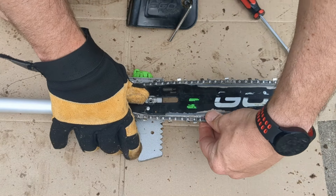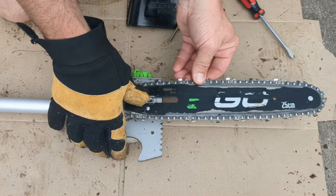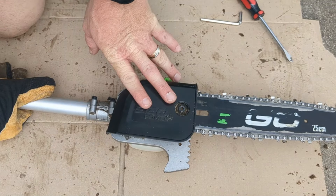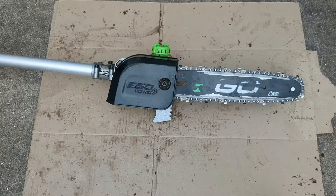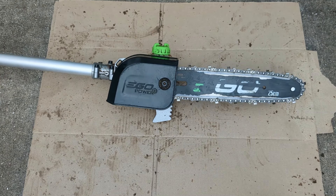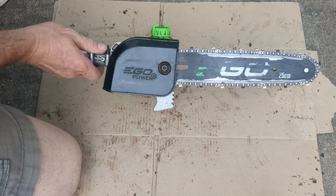Otherwise as you're cutting, your chain is just going to wind up coming off. I've got that chain good and tight but still able to be moved. Now I'm going to put my cover back on, plug this back in, test it — give it a quick test — and we are in good shape.